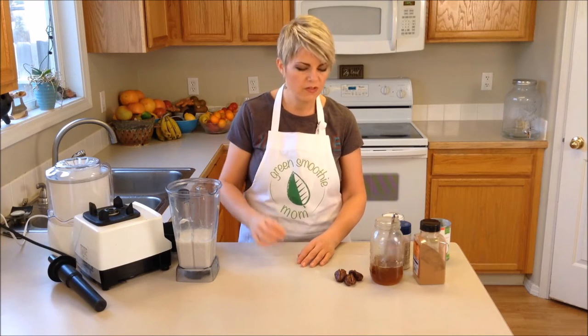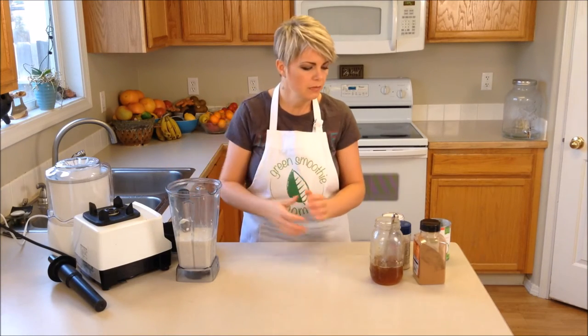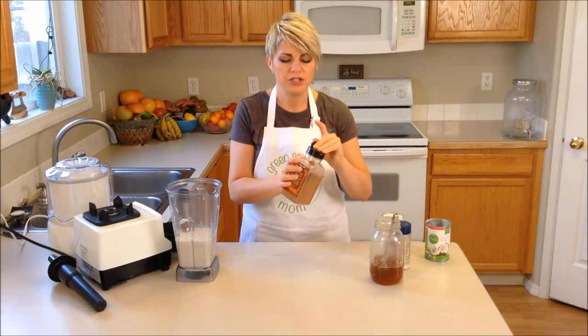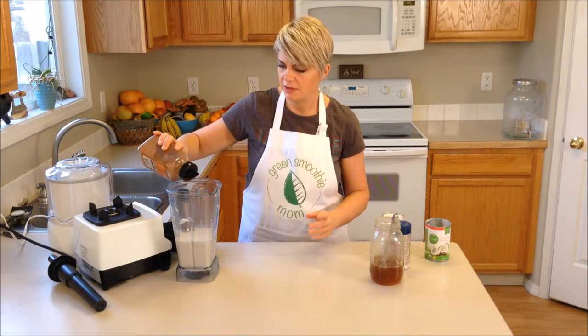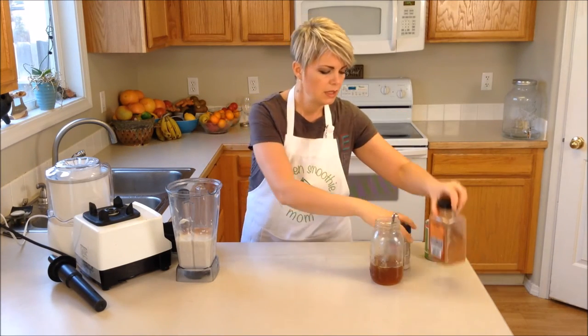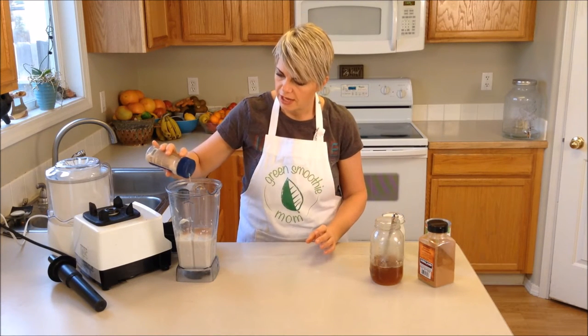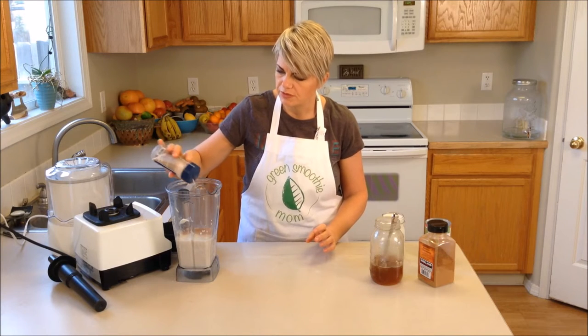I'm going to put in a quarter of a vanilla bean and three dates that are already pitted. I'm going to add some cinnamon because I do love cinnamon in just about everything. It's really important to add a little bit of salt to really enhance the flavor, so I'm going to add about a quarter of a teaspoon of salt.